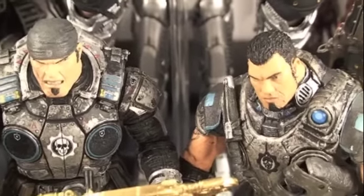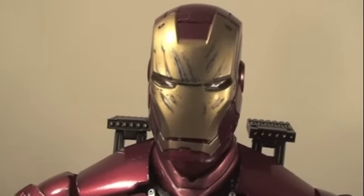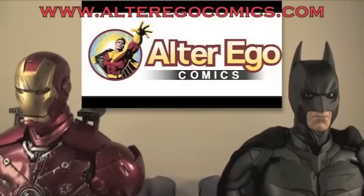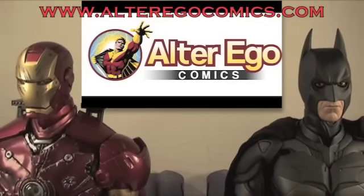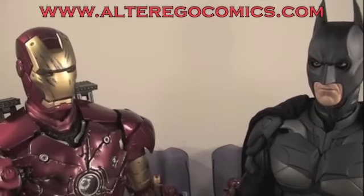Hope you guys enjoyed my review — stay tuned for more Gears of War reviews. Subscribe to my channel if you like. This is Sean Long saying till next time. And check out Alter Ego Comics — from Hot Toys, Sideshow Collectibles, replicas and more, they take pre-orders and PayPal and they know how to be a superhero.